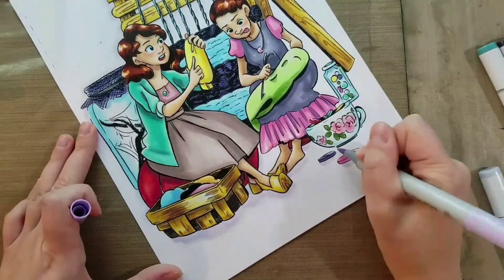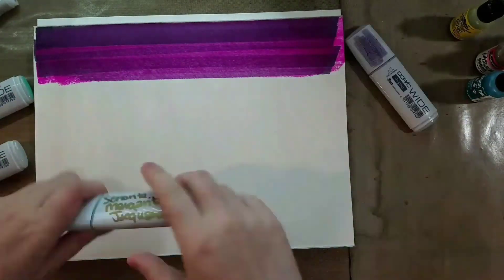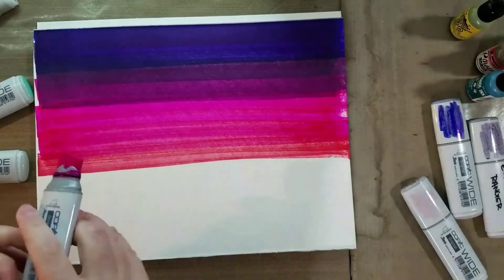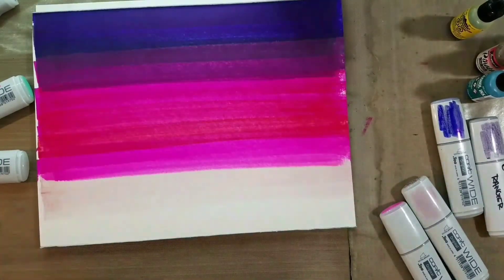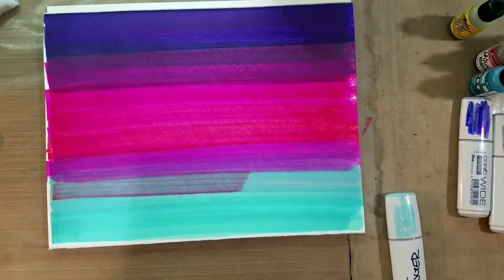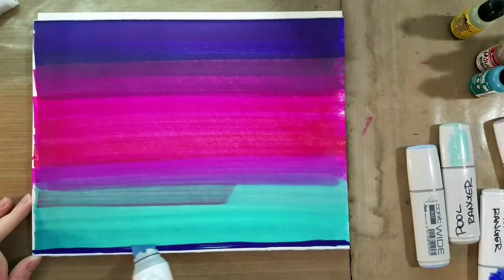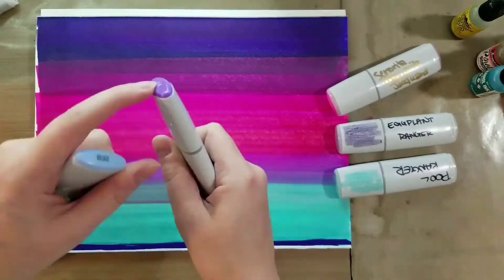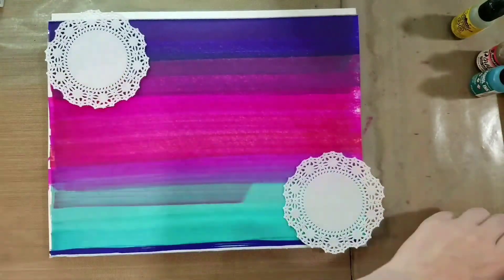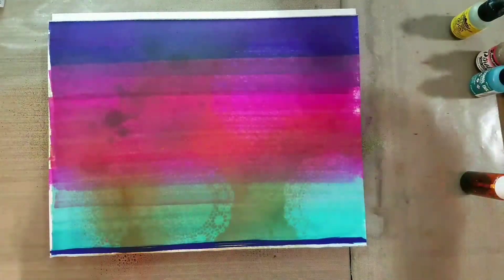I'm going to show you the basics of Copics and I promise it's a lot easier than it seems. We're going to talk about different marker techniques, blending, and marker reactivity. I'm really excited about this class — it's the first time I've been able to offer a Copic marker class here in the Nashville area. I'm also excited that Plaza is providing the materials, and I've been told that if there's something we need, they'll pull it right off the shelf.